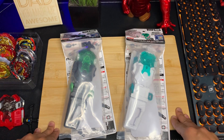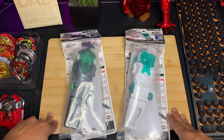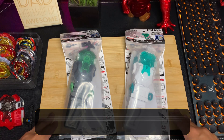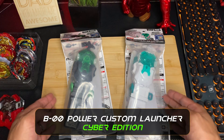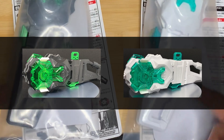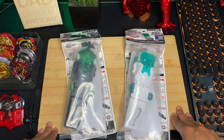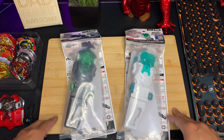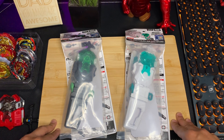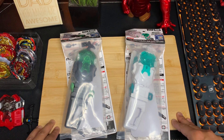Hello Beyblade world, welcome back to another unboxing video — well, unwrapping actually, no boxes here. We're going to be taking a look at the two new power custom bey launchers, cyber edition. These launchers come in black and white versions, both with carabiner grips and both looking super slick. These are limited editions, only available for a limited time. If you know of any promo codes for stores, they should be listed in the description box below, so feel free to use them.